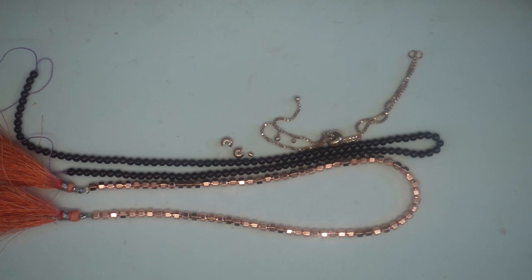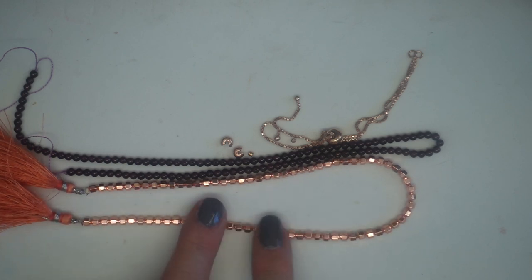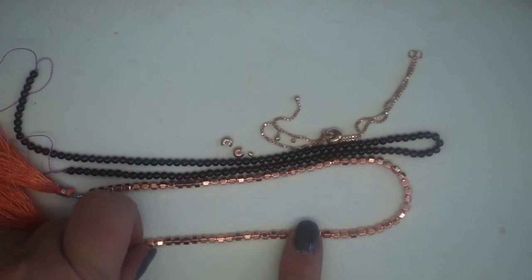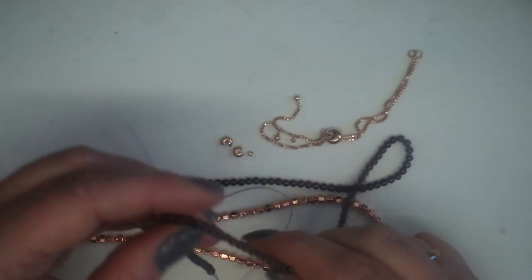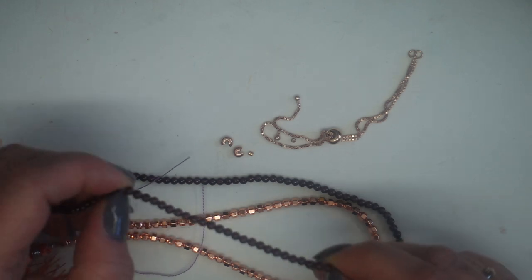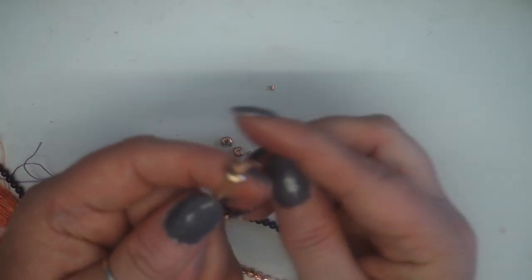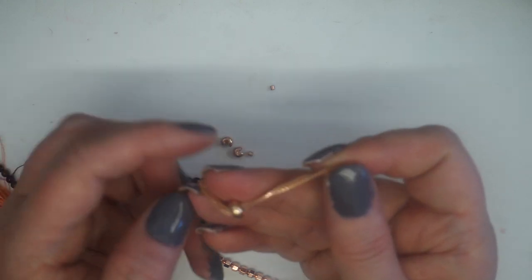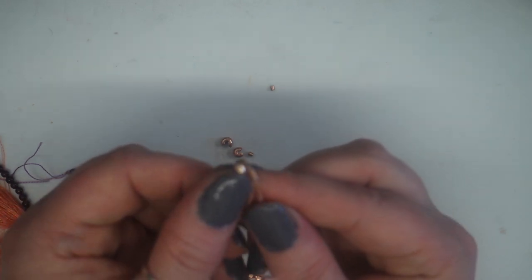The materials I'm going to be using for this project are these lovely rose gold colored hematites — almost little cubes, they're faceted and they are so beautiful, and these are about a three mil. I'm then going to be using these beautiful purple garnets, plain round beads, again about three and a half mil. And then I'm going to be using this beautiful rose gold plated brass slider bracelet — it's a box chain with a beautiful little donut slider connector.